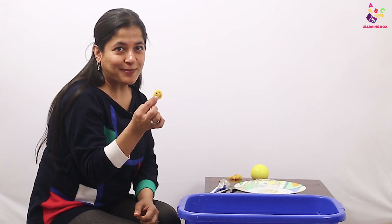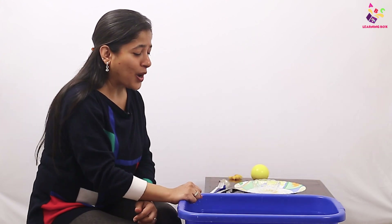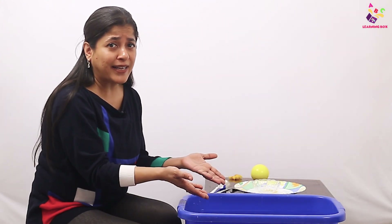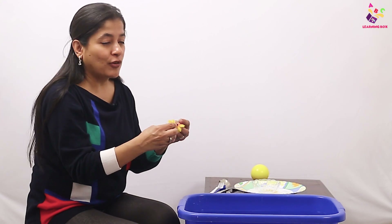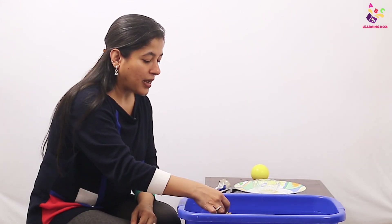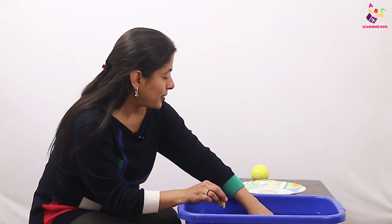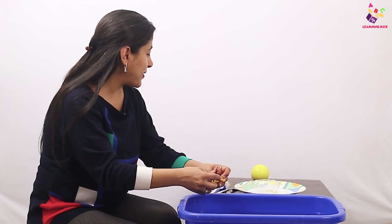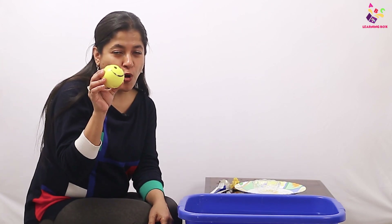Now I have a cute little smiley face and I'm going to put this in — oh my god, my cute smiley face just sank down because it is heavy. And I have a beautiful yellow sunflower. Let's see what's going to happen to this. The sunflower is floating! It's on the top of the water because the sunflower is light.